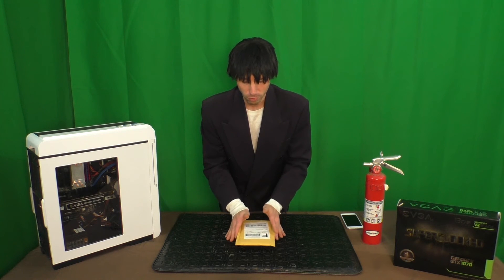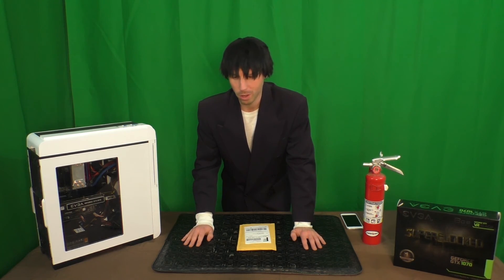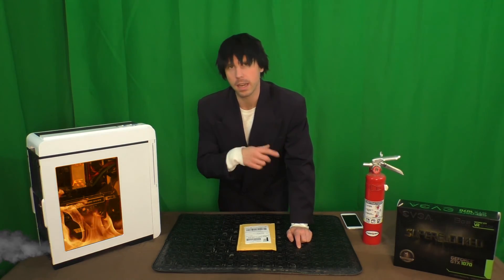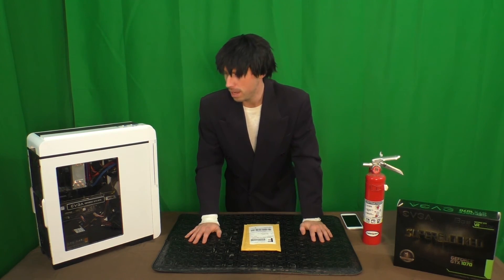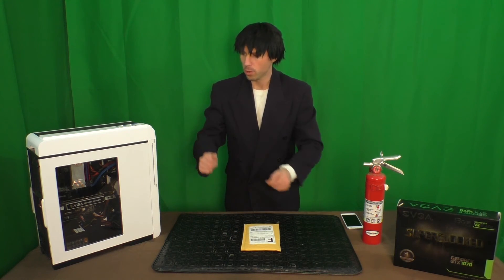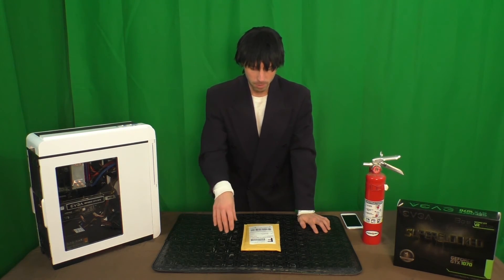And on top of that, EVGA has offered the solution that I chose, which is to add thermal pads to the card that will accommodate for the little bits in there that cause it to do this. This parts kit is absolutely free to anyone who has an affected card. EVGA will ship this to you, as they did me. I'm going to show you how to install the thermal pads onto your affected 1070 or 1080 EVGA graphics card — and by show you, I mean I'm going to try and figure it out on camera, and then if I don't screw it up, you can do what I did.